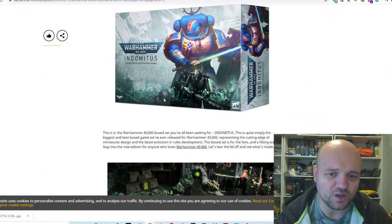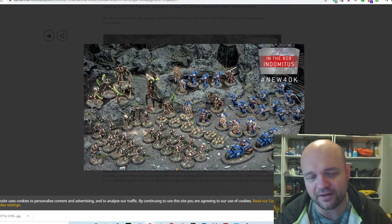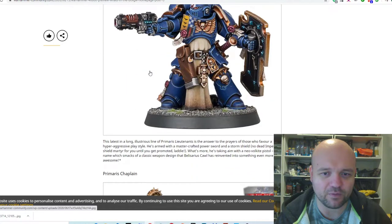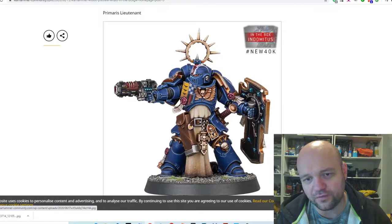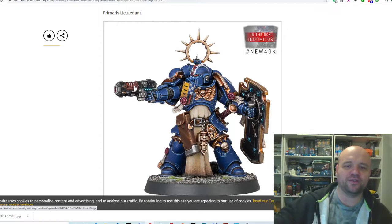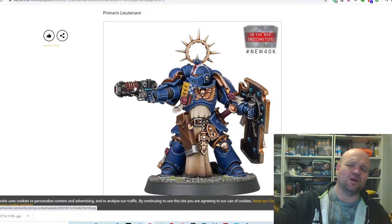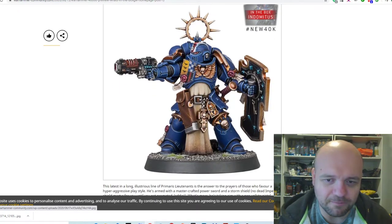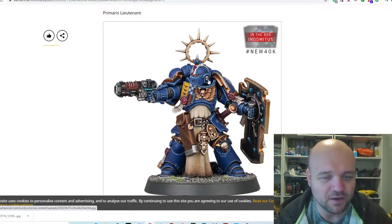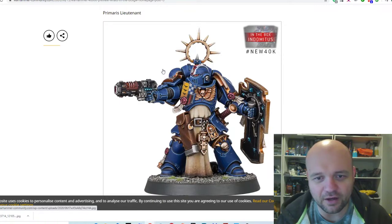Going back to the box — you can see the units, bikes, Necrons and all that. I went through the Captain, went through the Lieutenant. The rest of the Lieutenant model I'm cool with — love the shoe, love the Volkite gun. I don't know if I'd have bothered calling it a Neo-Volkite; just give him a Volkite gun. A lot of these marines and sergeants have more serrated edges coming through now.